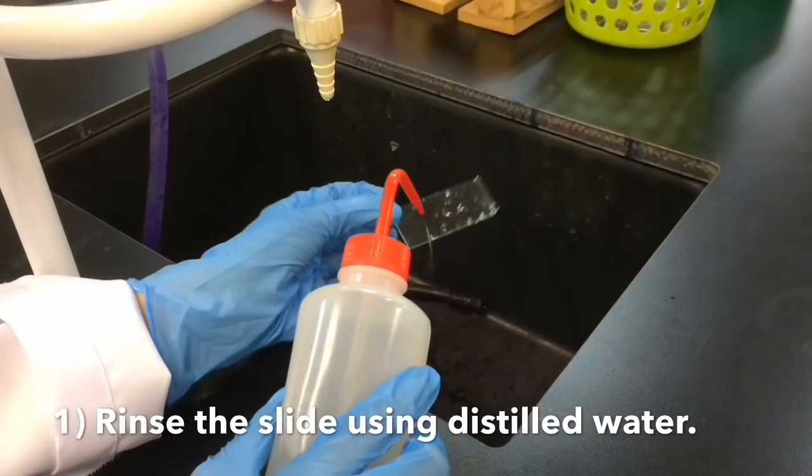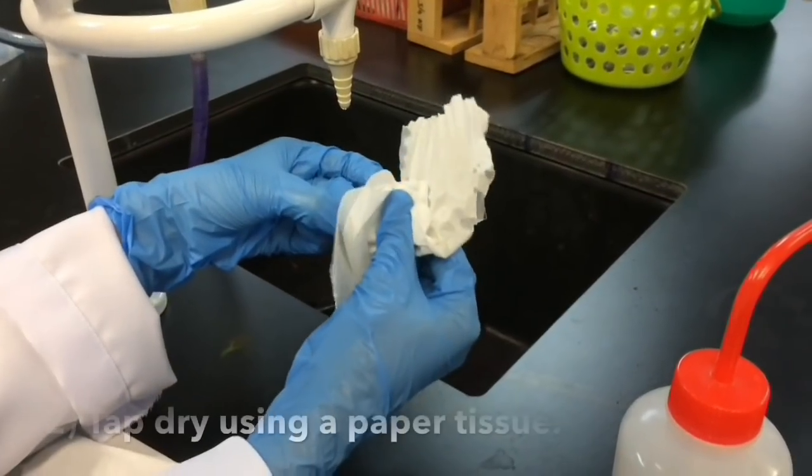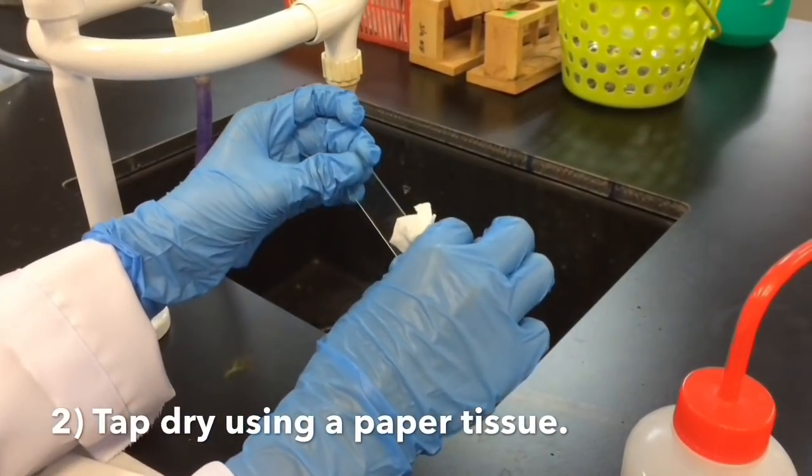First, rinse the slide with distilled water. Secondly, dab dry using paper tissue.